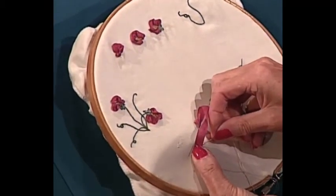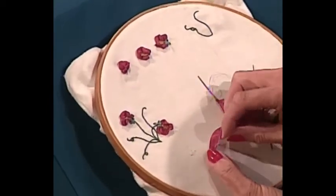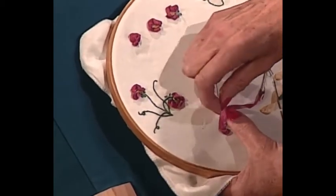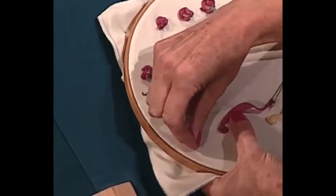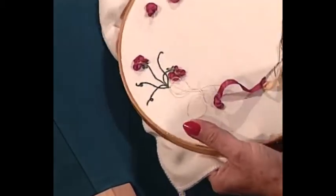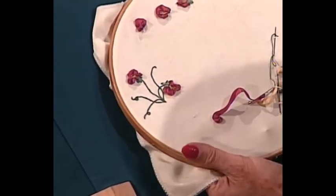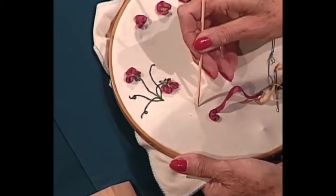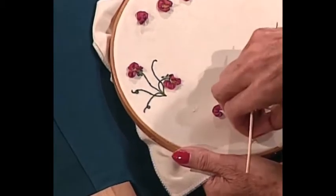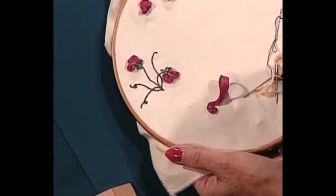I'm just taking a little whip stitch, going over and over. When I've got four or five stitches, I will just pull it up like that, then put my needle down — in that way I've gathered it up. I'm going to continue going round like a little half hoop. You can see there's the first half there. When I've got it as big as I need, I will just take it through to the back.